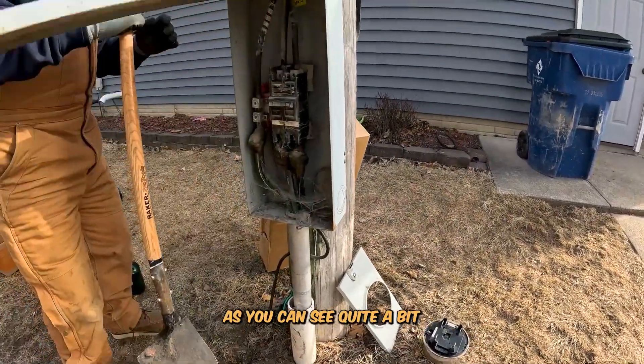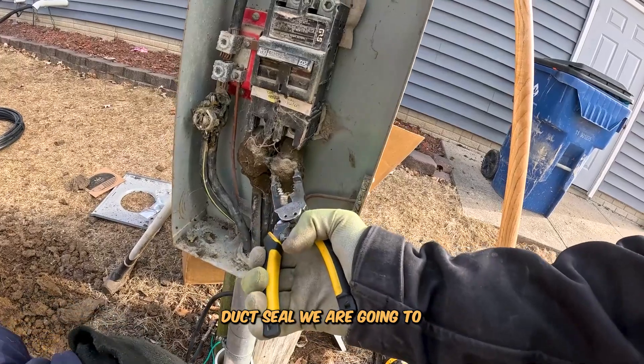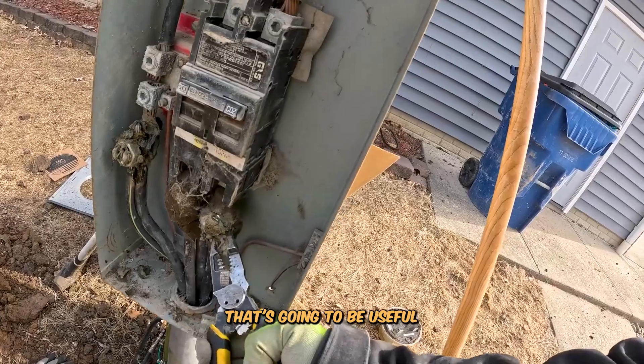As you can see, quite a bit of issues going on. This is duct seal. We are going to be really repairing it and turning it into something that's going to be useful.